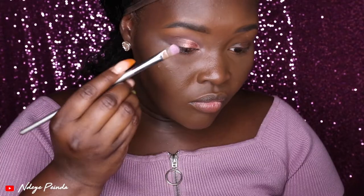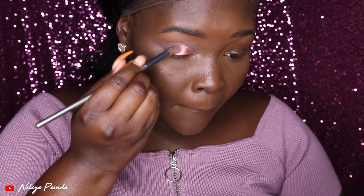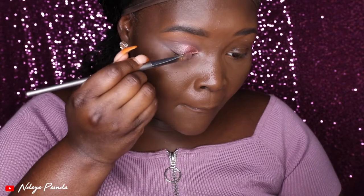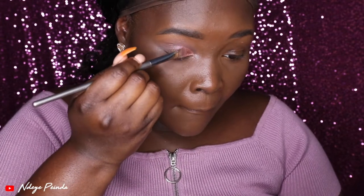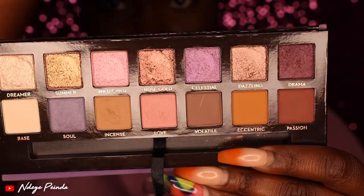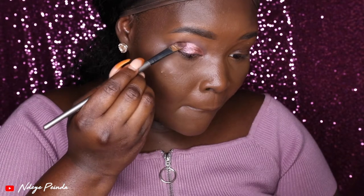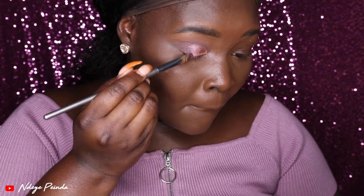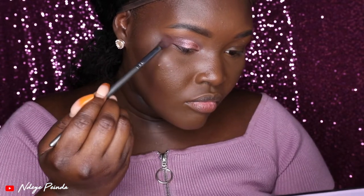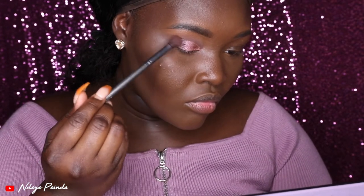Then I went in with Celestial and placed that in the middle to kind of give it an ombre look. When it comes to placing this color, you want to pack it first and then swipe — just place it and then swipe it over. Next I went ahead with the shade Drama and put that on the end of my lid, going for an ombre look with these shades. Once I placed it onto my lid, I patted and then swiped it out. I went back in with Passion to try to deepen it, but it really didn't do much.